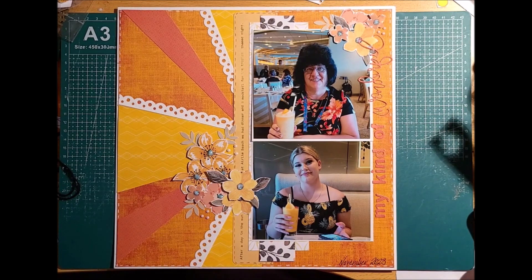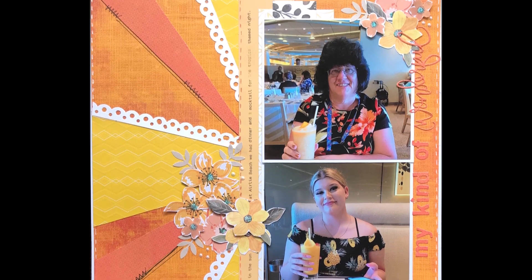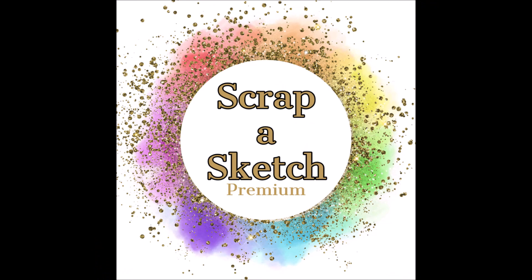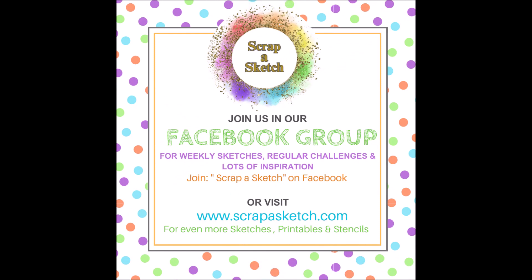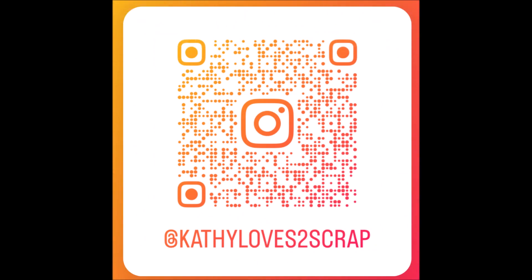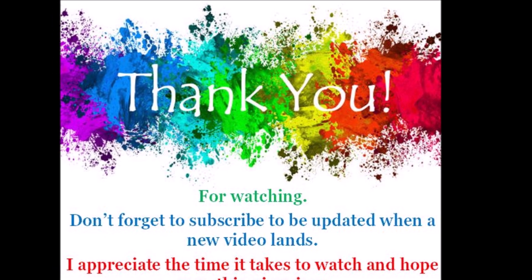It is for Scrap-A-Sketch, which is the creative team I work with. This is the sketch I started with by Lisa, and this is my layout that I created. I stuck pretty close to the sketch and pay homage to sketches when I can. We're at Scrap-A-Sketch on Facebook and Instagram, and also at www.scrapasketch.com where you can get exclusive sketches, stencils and printables. If you follow me and use code CATHYLOVESASCRAP10 at checkout, you'll get 10% off your printables and stencils. I'm on Instagram too — follow me there and you'll see all of my layouts. I'm Cathy from Cathy Loves a Scrap, just an Aussie mum scrapping and sharing with you. Hope you found something you liked — if you did, give me a like and don't forget to subscribe. Catch you soon.